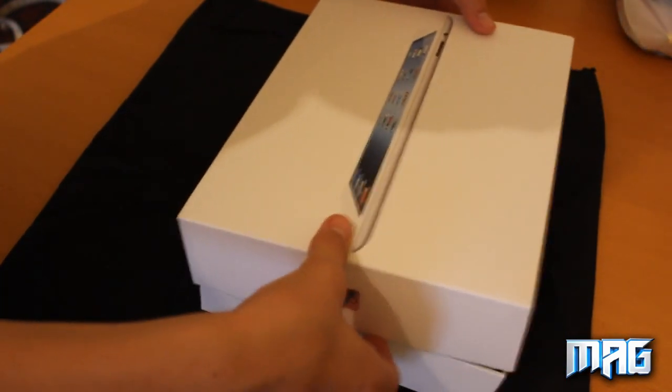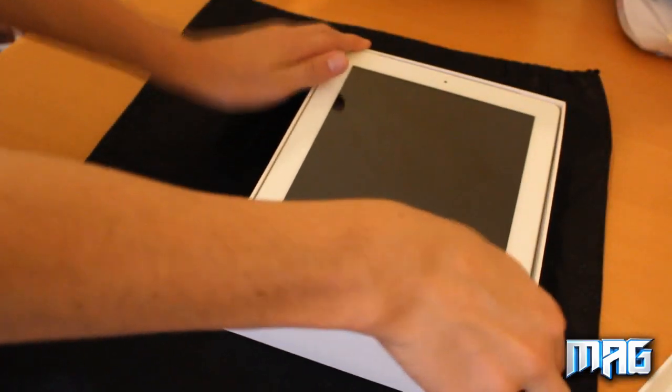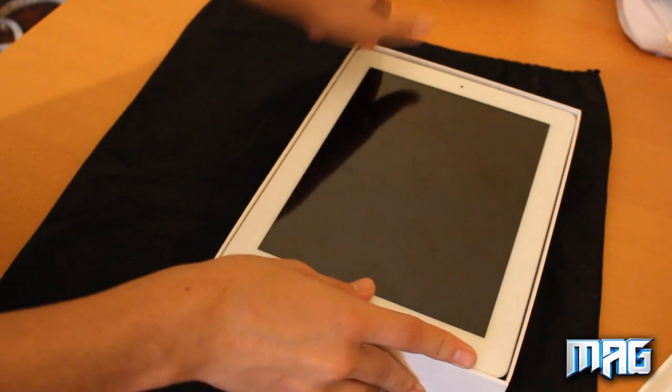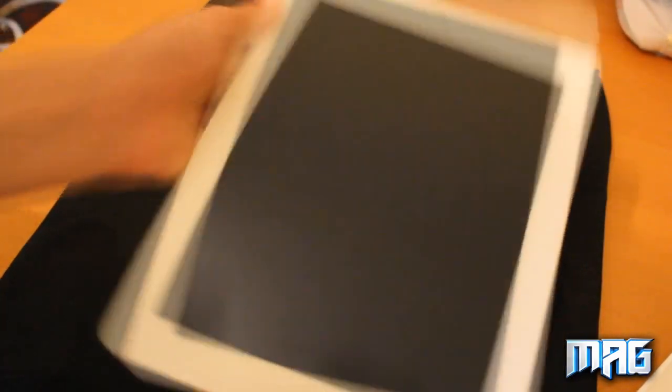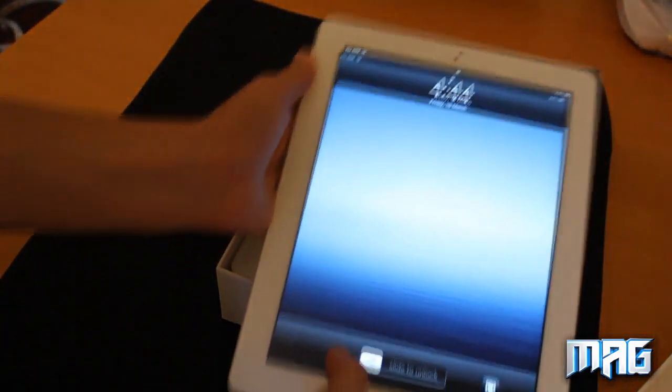I've already opened the actual iPad and set it up, so this will save us from going through the setup process. That's the new iPad right there with the new retina display.